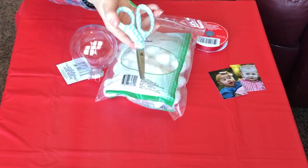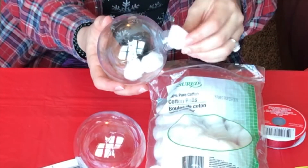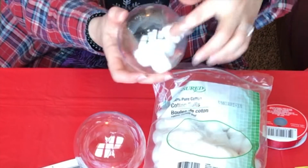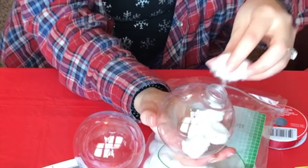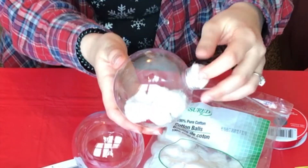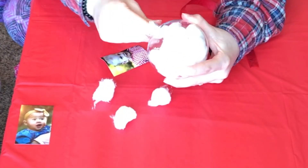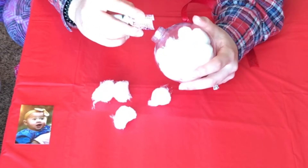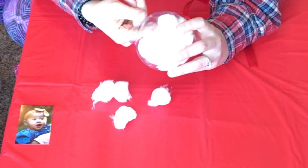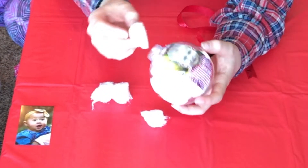First I started poking these little cotton balls into the ornaments and filling them up to the top. I learned that one bag of cotton balls fills two ornaments, so keep that in mind. I also learned that filling them all the way to the top is probably a bad idea because you can't fit the picture in there — so you live and you learn. I took about five cotton balls out, squeezed the little picture of Leo in there, flattened it to the shape of the ball, stuffed the rest of the cotton balls back in, and it was done.